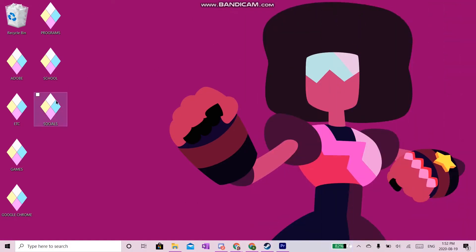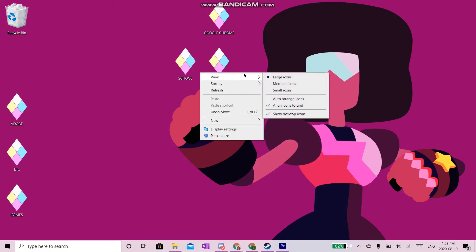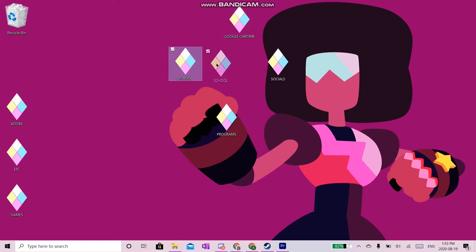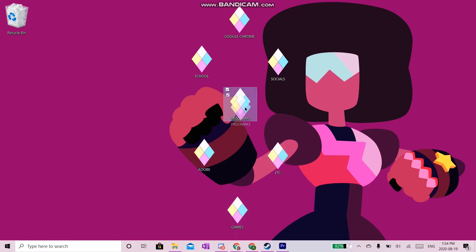And here are the end results — I removed everything from the desktop and placed it all into folders, then changed the folder icons to these Steven Universe diamonds so they match my background. It's really cute and fun. I also can't position them freely because the grid option is on, so to turn that off and personalize your desktop like you would on a Mac, right-click on the desktop, go to View, and uncheck 'Align icons to grid.' Now you can freely reposition icons however you'd like — I'm putting mine in a diamond formation like the gems. It looks much nicer and more aesthetic.